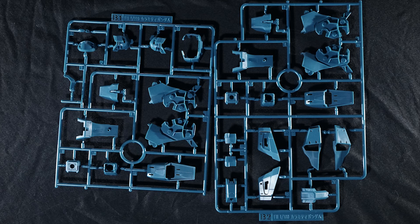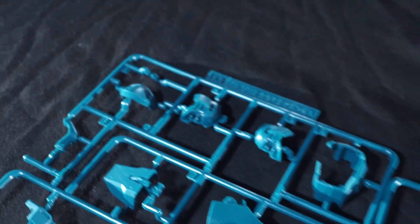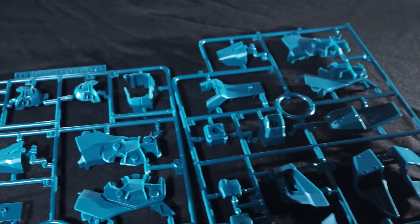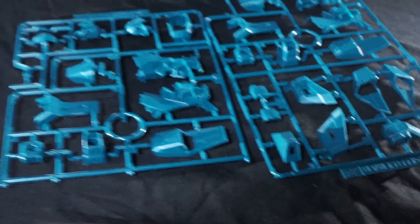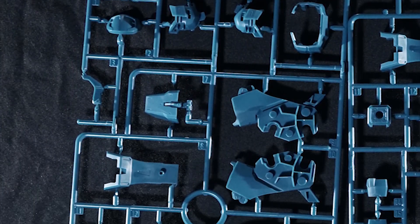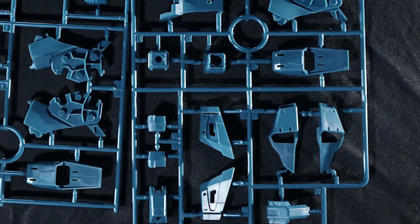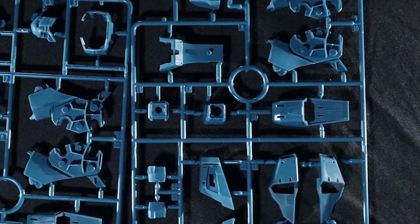The B-plates, B1 and B2, are going to make up a lot more of the teal, mostly down on the legs, the waist skirt armor, and the head. Everything is looking really nice. This is a different shade of teal than what we had on the 2012 high-grade, but I do like it — it's still really nice. It gives a little bit more of a gray to slightly greenish tint, so it plays with that hunter green really, really well.